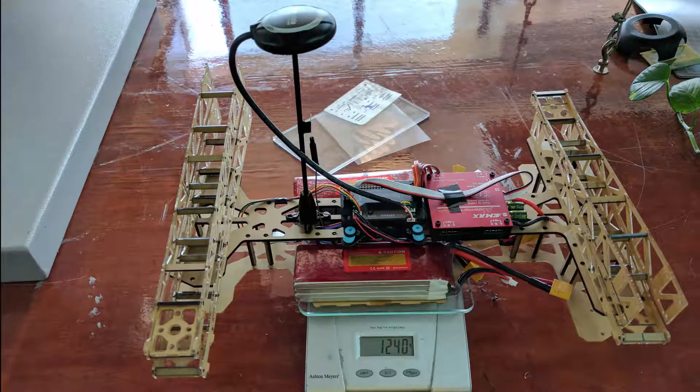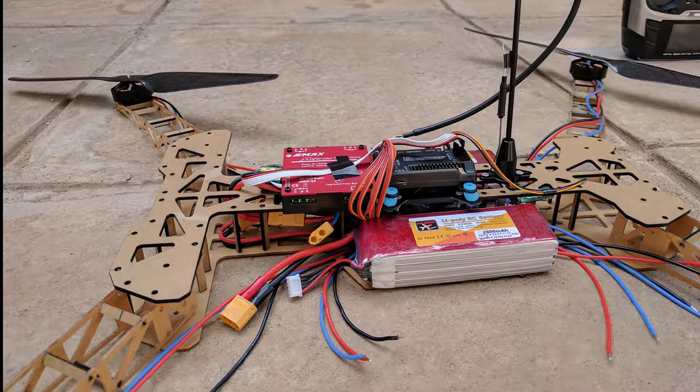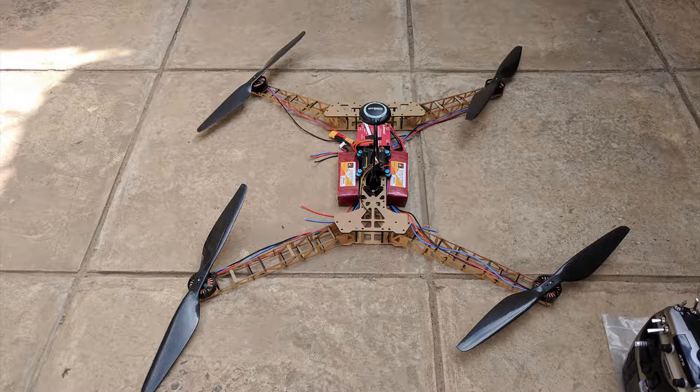I then proceeded to laser cut and fabricate my first prototype out of acrylic. It was through this initial prototype that I made some final adjustments, such as battery placement, as the original design left the batteries too exposed to damage.